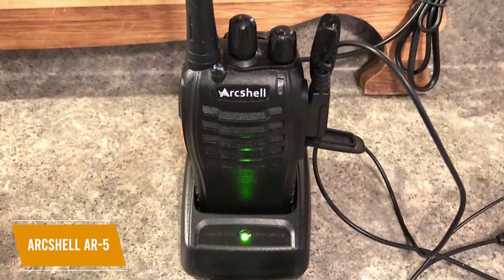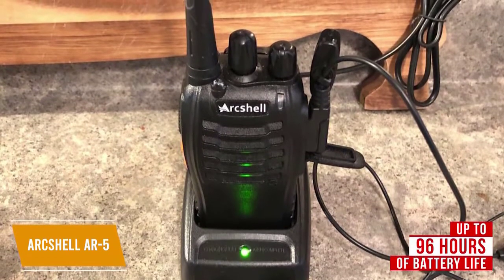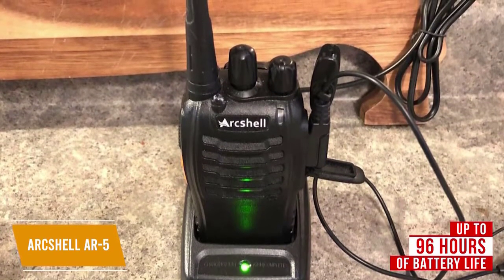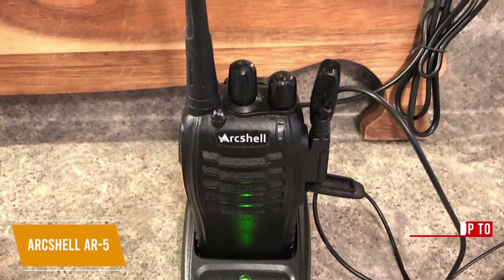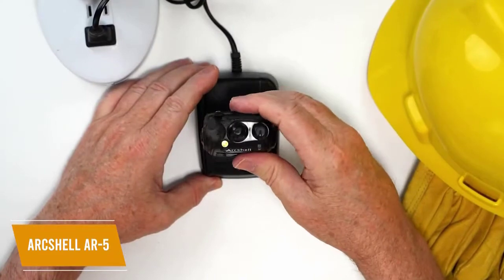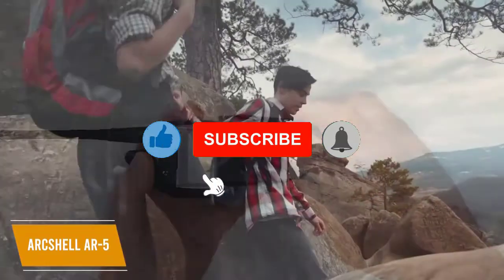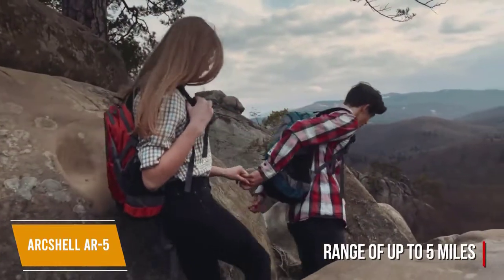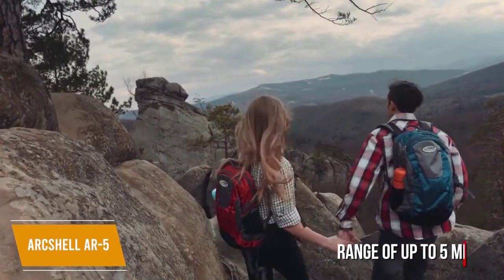The six radios each have a rechargeable battery that takes up to two and a half hours to fully charge and can last up to 96 hours depending on your transmit time. A thoughtful feature that will help you get the most out of each charge is the standby mode, which uses less power when not transmitting a signal. Included is also a charging dock for each walkie-talkie — you can charge it with the battery inserted or removed from the radio. You'll get a range of up to five miles with both indoor and outdoor use, making this a great choice for outdoor groups, travel, or teams of people at work that require coordinating communication.